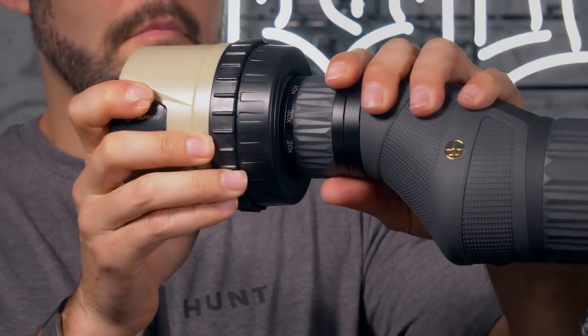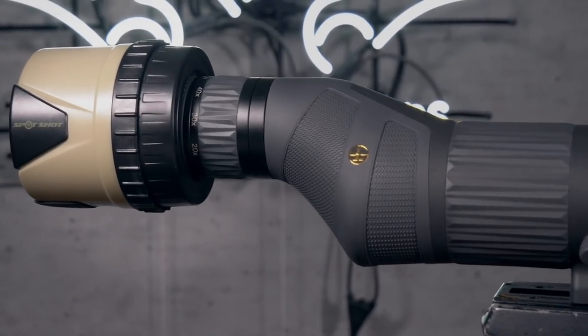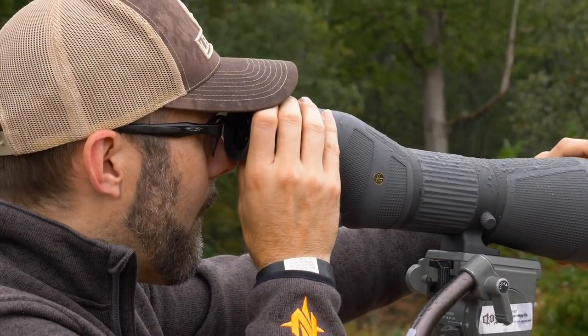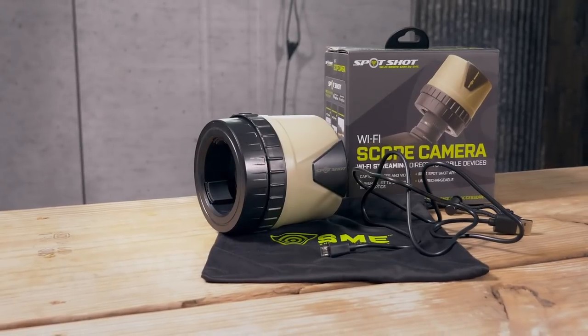Mounting the Spot Shot is a snap. Turn the top ring on the camera to widen or narrow the chucks. The Spot Shot will accommodate eyepieces from one to one and a half inches wide. If you're someone who spends a lot of time behind the glass — guiding, hunting with family and friends, or just wanting to capture more pictures and video of the critters you're chasing — definitely check out the Spot Shot.